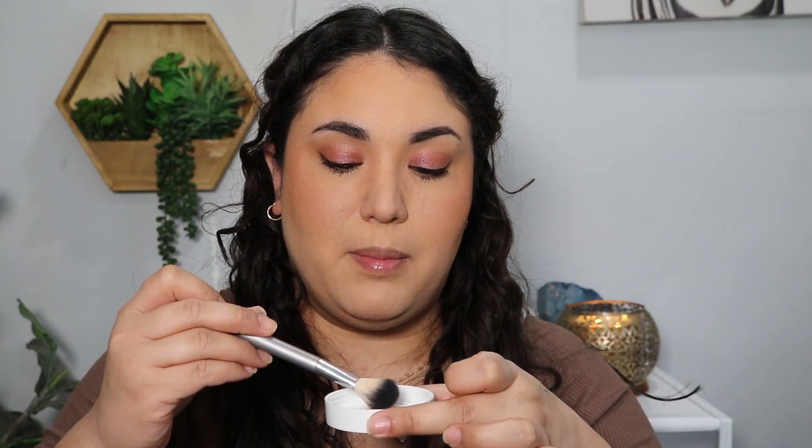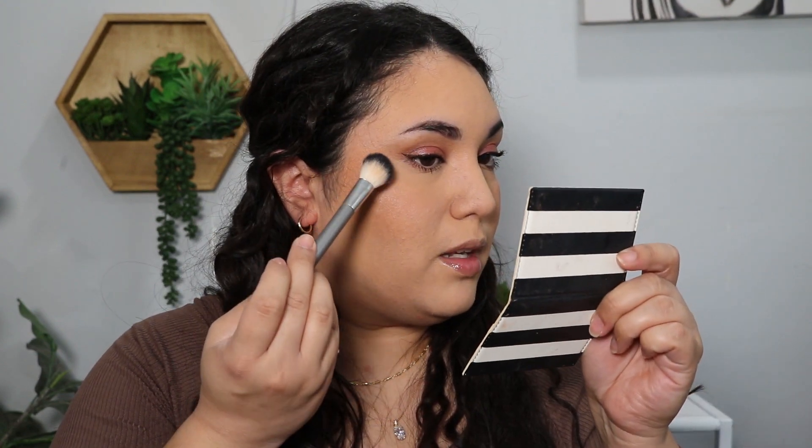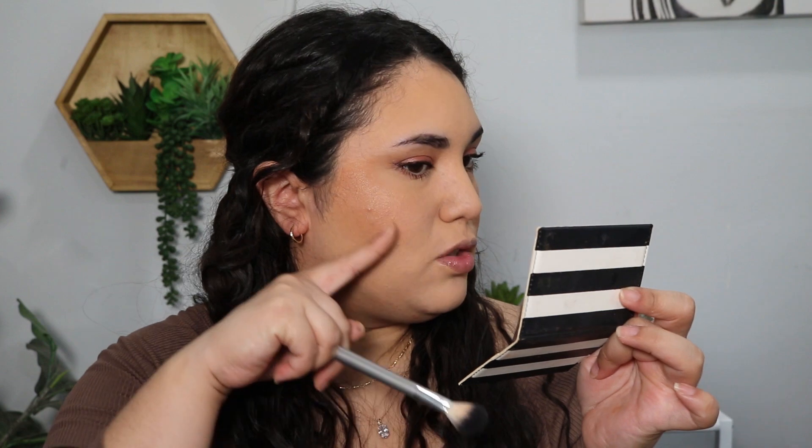Now we're going to try the loose highlighter, which I'm really excited about. I haven't used highlighter in a while — not a lot of people were going for that highlighter look. Before I even go in, this looks pretty dark so it might not be my shade — I'm just going to barely tap my brush into it. My first impression is that it's not a finely milled powder, so you're going to see it latch onto your texture. I have some texture over here and it's kind of accentuating it. Honestly, it's just added more glitter to my face — personally, I would pass on that.